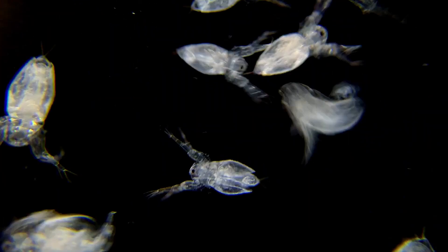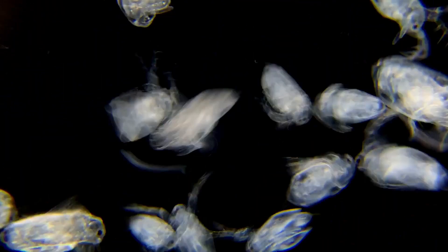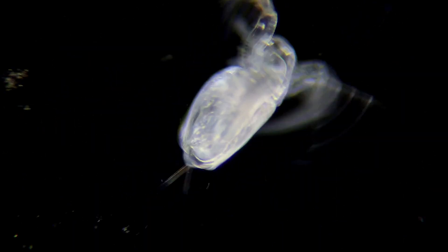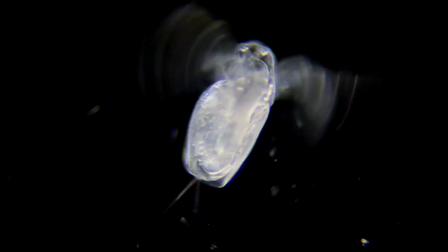Moina is a small type of crustacean found in both fresh and salt water habitats in many parts of the world. Male moinas measure around 700 microns, but females can be more than twice that size.